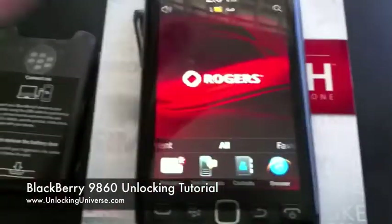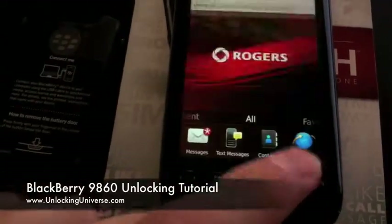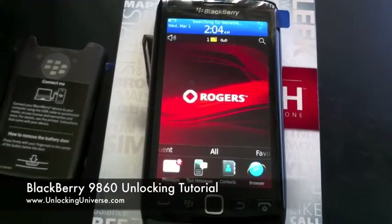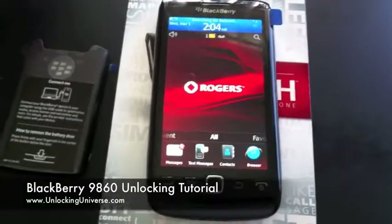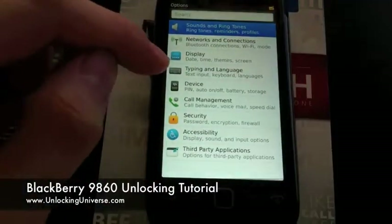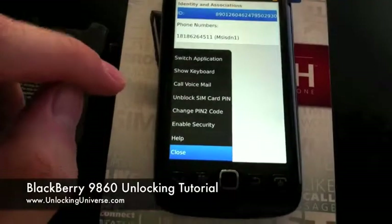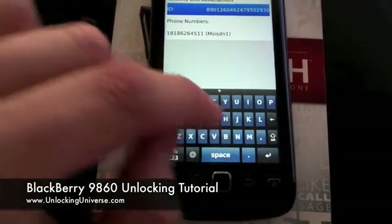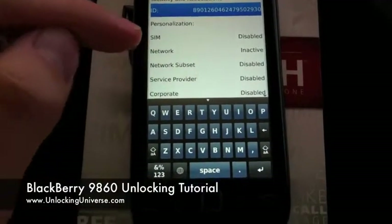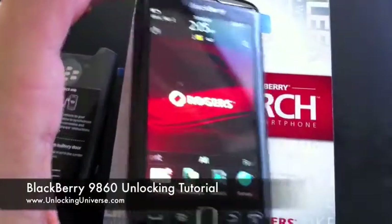It didn't explicitly confirm, but I'm going to go over to the connections and hit restore to see if we can pick up the network. To verify it's unlocked, go to Settings, then Device, Advanced System Settings, SIM Card, hit the BlackBerry key, hit Show Keyboard, and type M M E P D. Now you see where it says 'network inactive' — that means the phone is unlocked and ready to go.